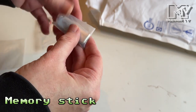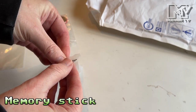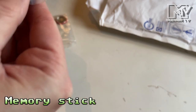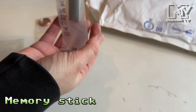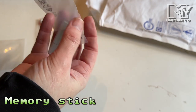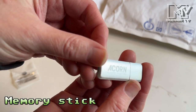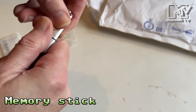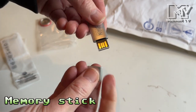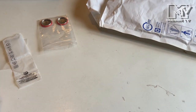Somehow I've ended up with more than one copy. But the important thing in here is we have a memory stick — there we go. The memory stick is actually branded Acorn: A World in Pixels, and the idea is you can store your download of the Memory Full edition on there.